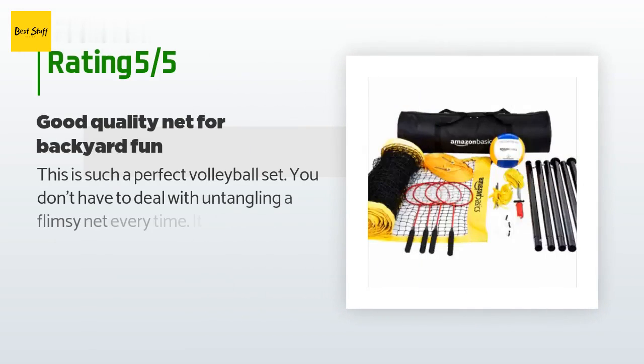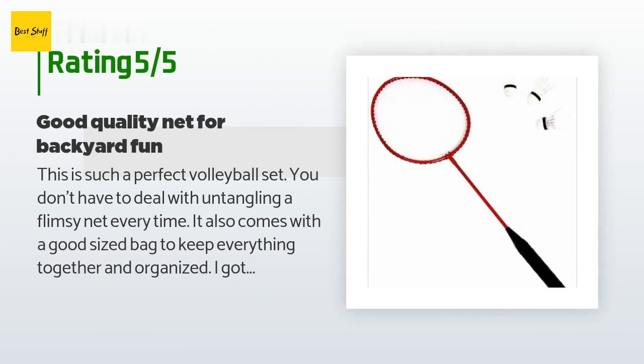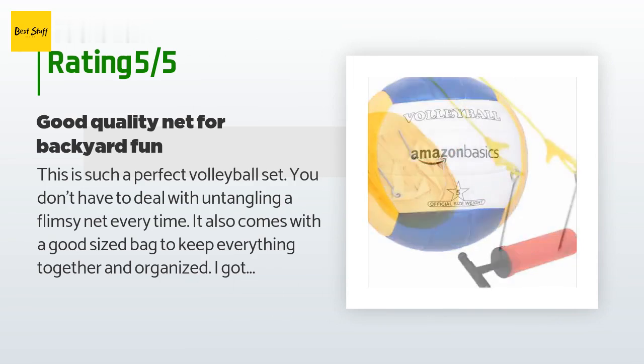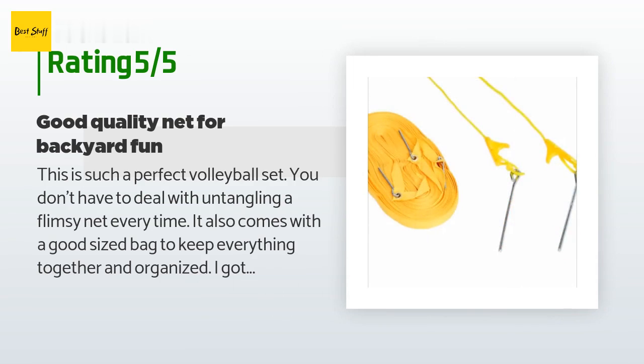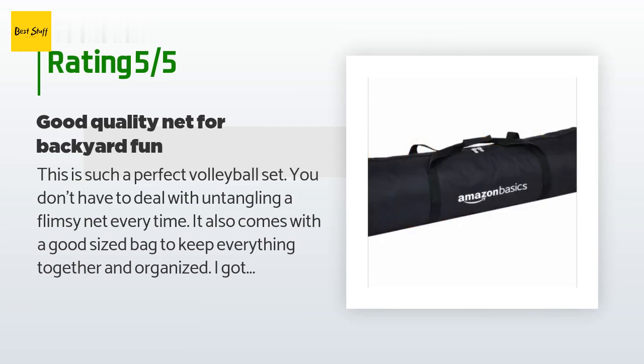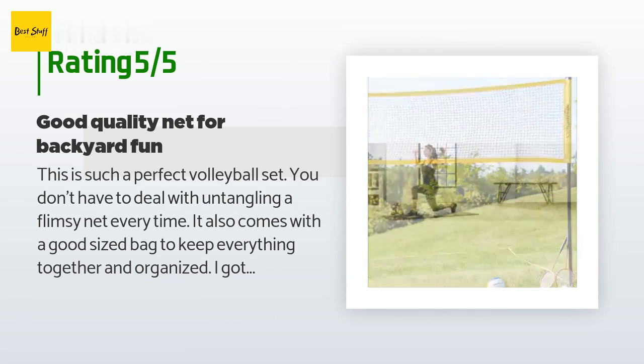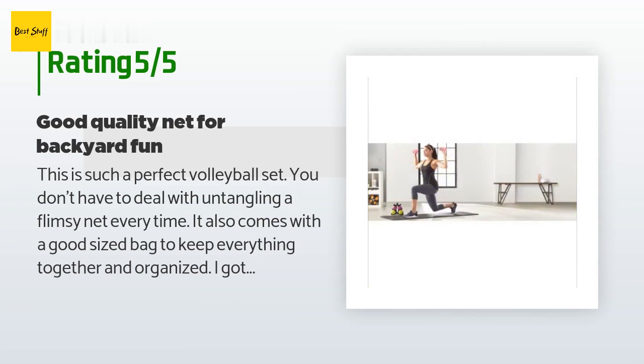The average rating is 4.4 stars. A customer said: 'This is such a perfect volleyball set. You don't have to deal with untangling a flimsy net every time. It also comes with a good-sized bag to keep everything together and organized. I got multiple compliments on how easy it was to put together and also how sturdy it was. A couple people accidentally hit the net with their hands and the net stayed upright and straight the whole time. Very satisfied, can't wait to set it up again.'